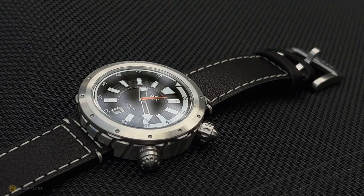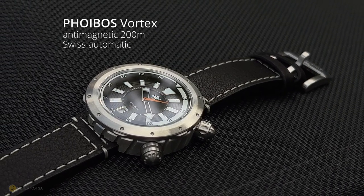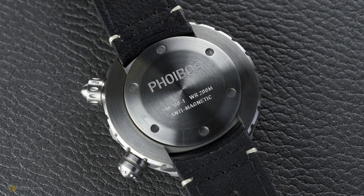I've got a very interesting watch on the channel today. It's from Phoebus, it's called the Vortex, and it's caught my attention because it's got quite a few features that are very interesting.